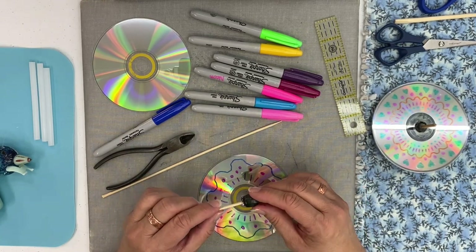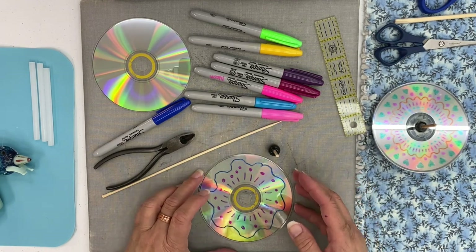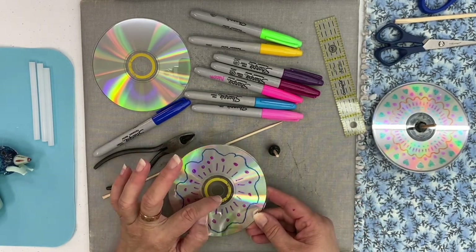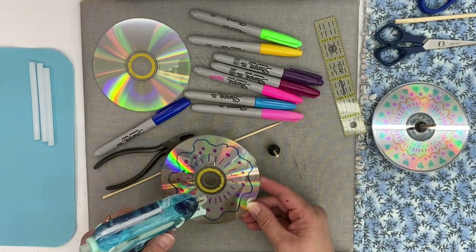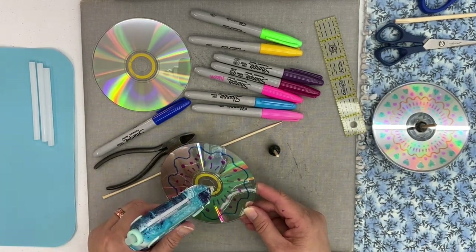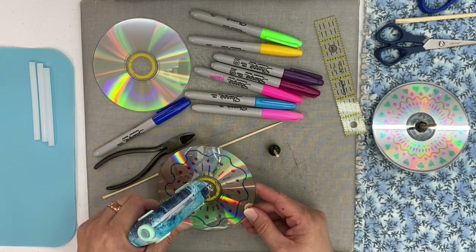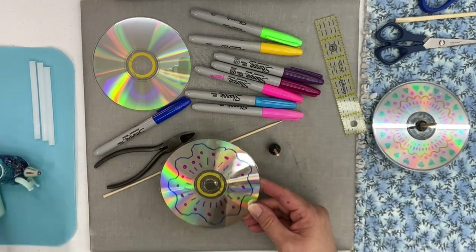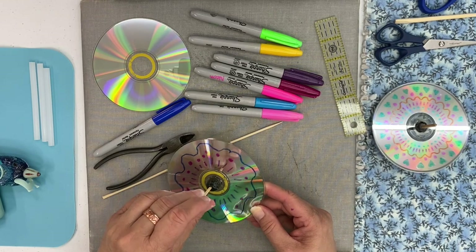You don't want to go all the way to the bottom of your bead because then your top won't spin. Then you're going to glue it to the center of your CD. It's best to put the glue on the CD, not the bead — put it around the center, then put your bead through.